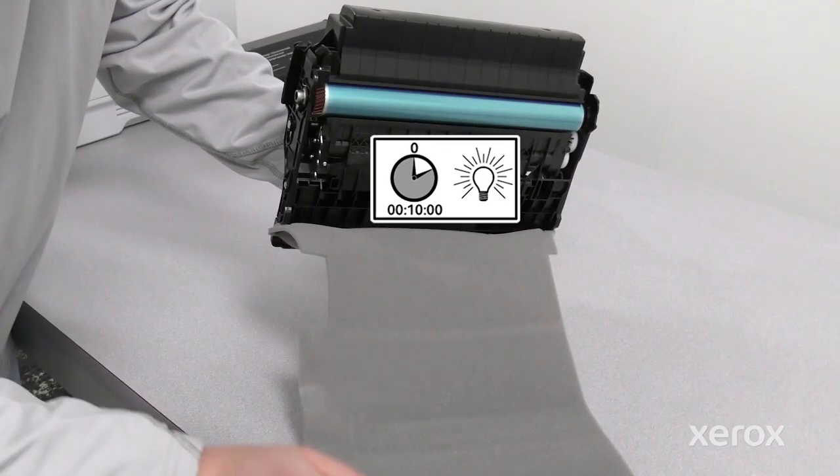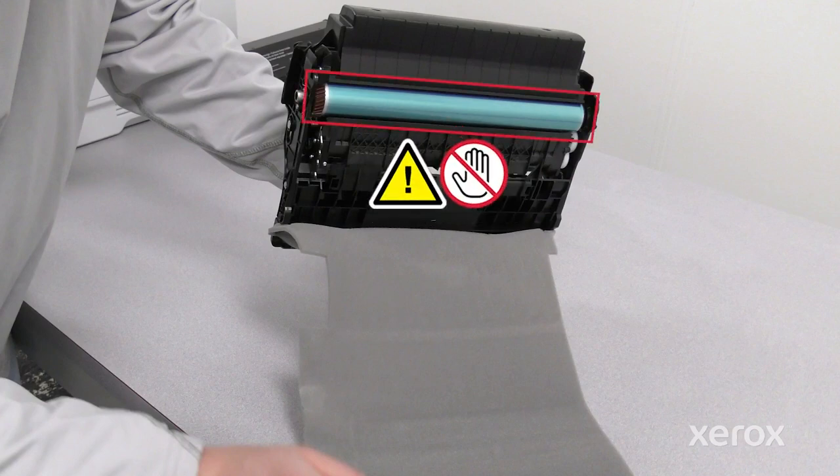Do not expose the imaging unit to direct light for more than 10 minutes after removing the cover. Extended exposure to light may cause print quality problems. Do not touch the photo conductor drum. Doing so may affect the quality of future print jobs.